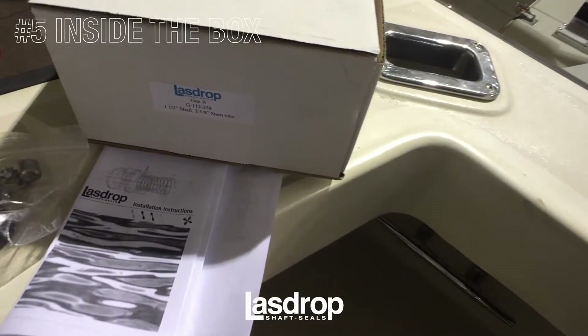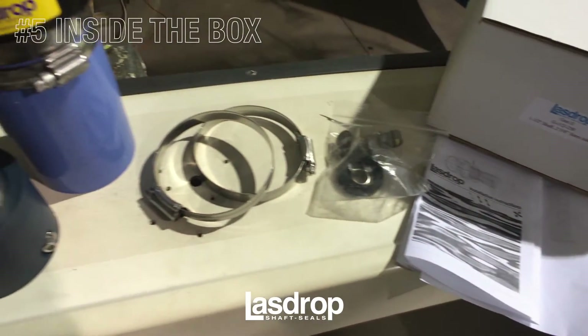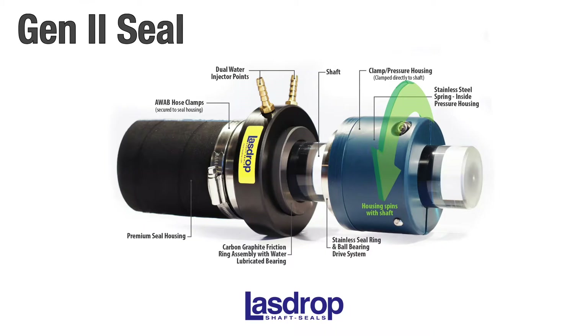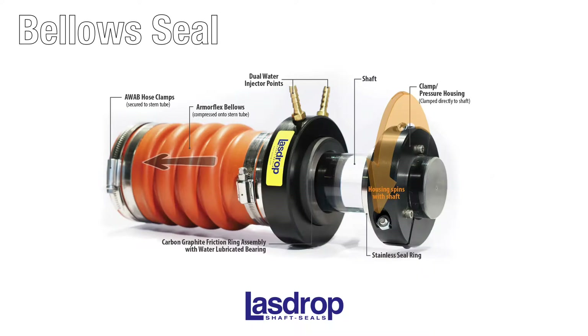Now let's review your new Gen 2 shaft seal. Out of the box, you will find our premium stainless steel hose clamps, premium cooling lines, fasteners, and of course your shaft seal. Illustrated diagrams of all of our shaft seals may be found online at LazDrop.com.